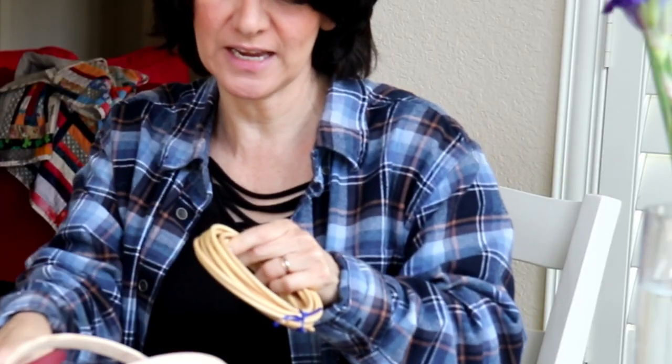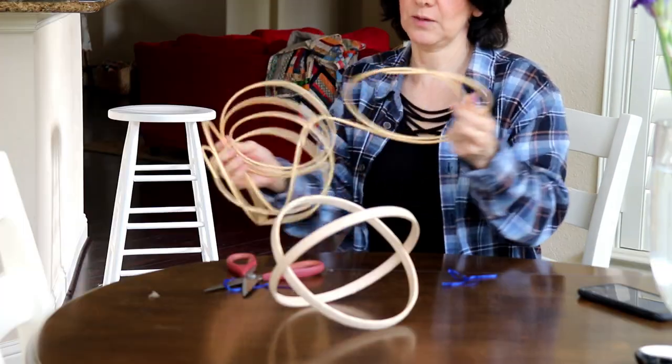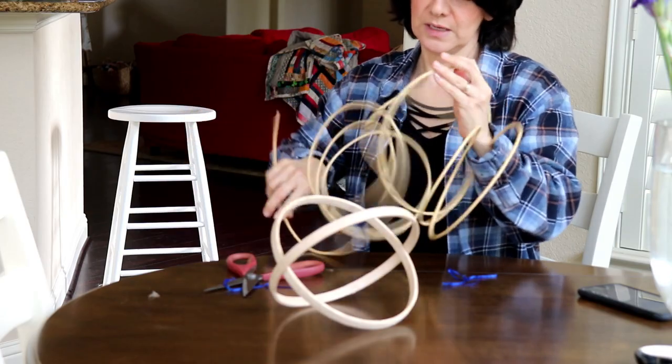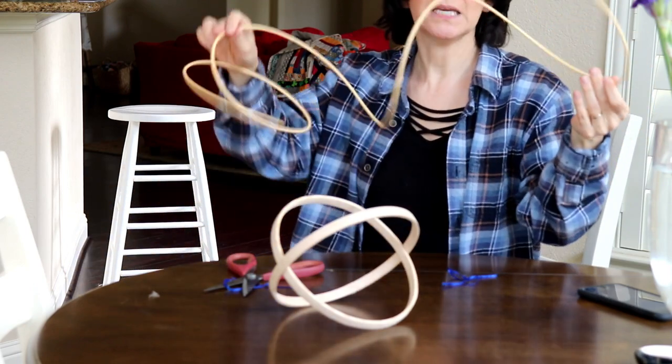This is so hard to cut. I scarred that a little bit. I bought the kit with three melon baskets and the instructions are for the medium sized one.